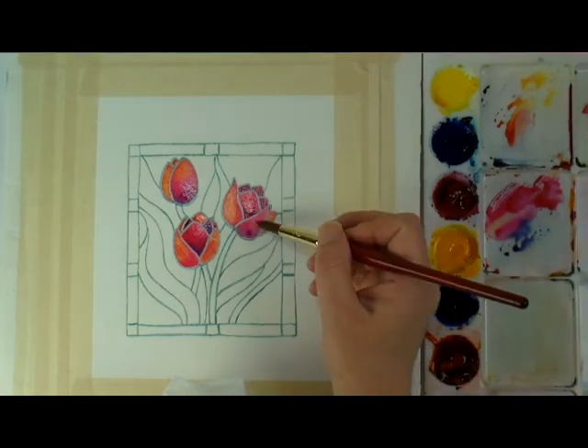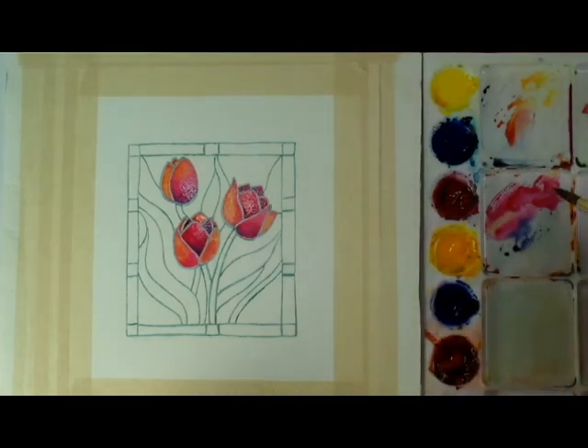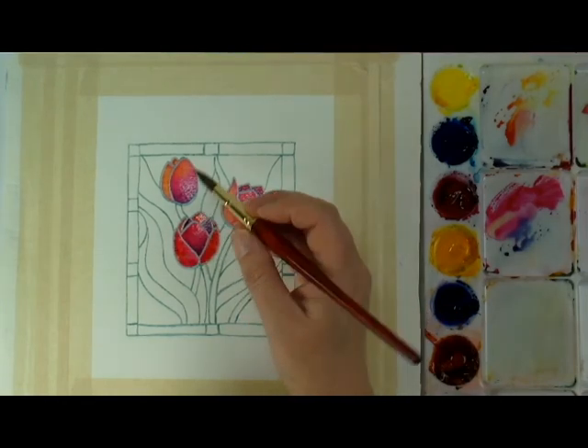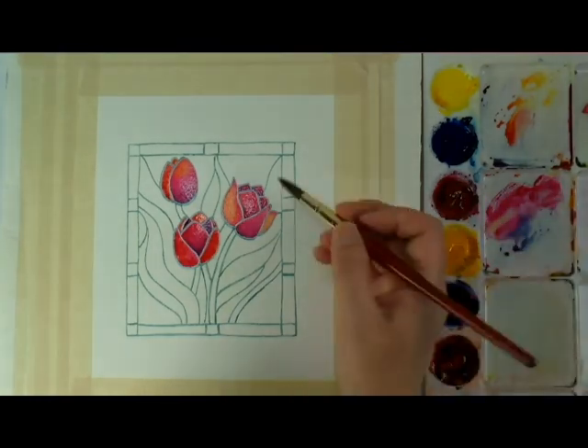While the paper is still wet, I can keep dropping in color to the petals to make them really vibrant. I often paint realistic watercolors in multiple layers, but I wanted to paint this project all in one go.